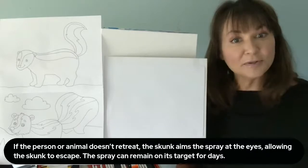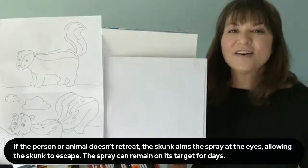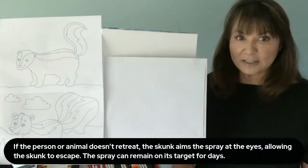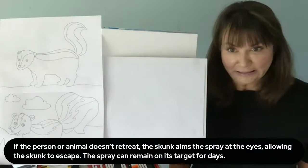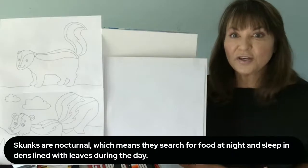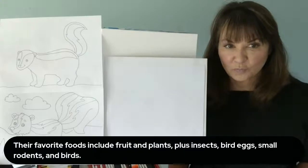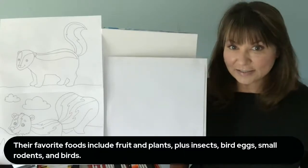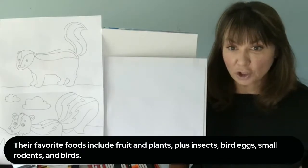If the person or animal doesn't retreat — that means run like me — the skunk aims the spray at the eyes, allowing the skunk to escape. The spray can remain on its target for days. Skunks are nocturnal, which means they search for food at night and sleep in dens lined with leaves during the day. Their favorite foods include fruit and plants, plus insects, bird eggs, small rodents, and birds.